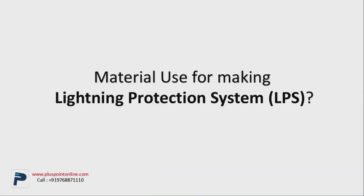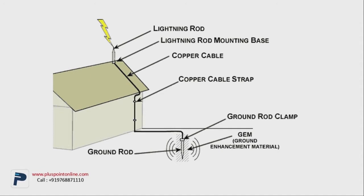The materials used for making the lightning protection system — I'll explain the different kinds of materials which are used. The first thing we require is a lightning rod. Where the lightning rod is set up, the base needs to be the mounting base. With that, you need a copper cable, and to tighten the cable to the wall you require cable straps. The most important element of the system is the grounding. In grounding, there's a ground rod which is also known as the copper rod or the copper plate. However, for lightning protection, the copper rod is not as effective as the lightning rod. There's also something like a clamp and grounding which I'll explain in detail later.